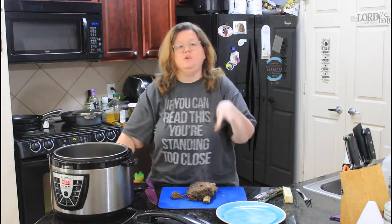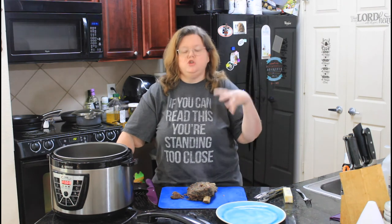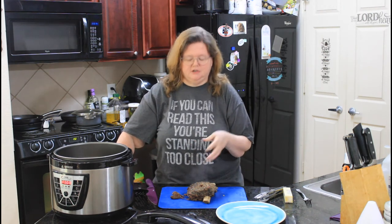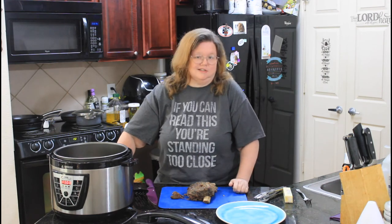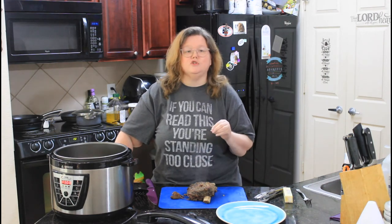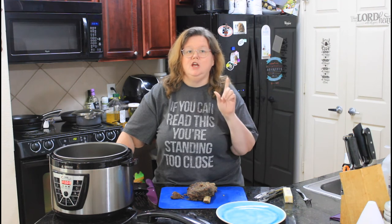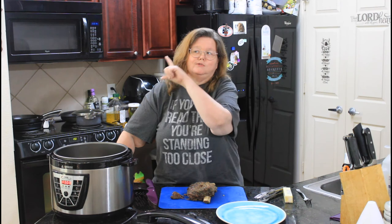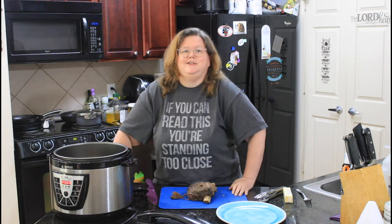Now if you wanted to take this a step further, you could put it on a sheet pan, throw it in your broiler, and add some barbecue sauce on it. We're going to eat these just like this right here. Thank you for joining us today on Mama Z's Texas Kitchen. I've got some more Instant Pot videos right here waiting on you. We'll see you on the next video.